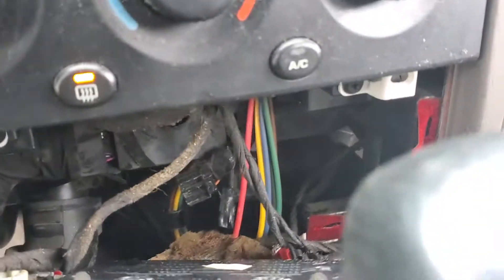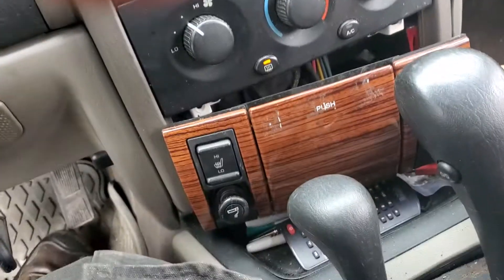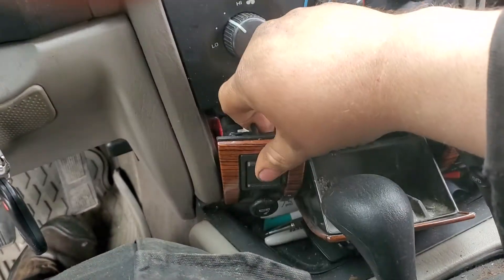The plugs are already in there, already wired in. All I did was pop this little panel off and then plug in the white one. The black one's for the opposite side — it's still sitting there.